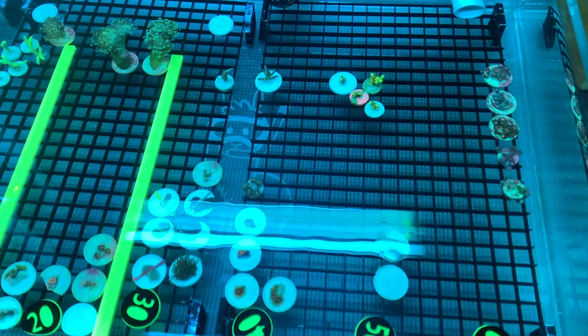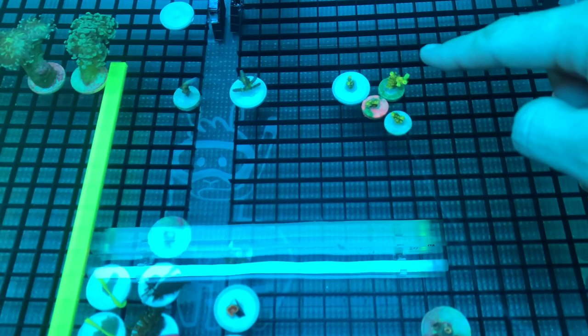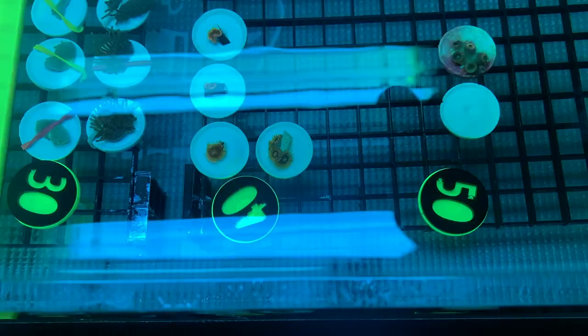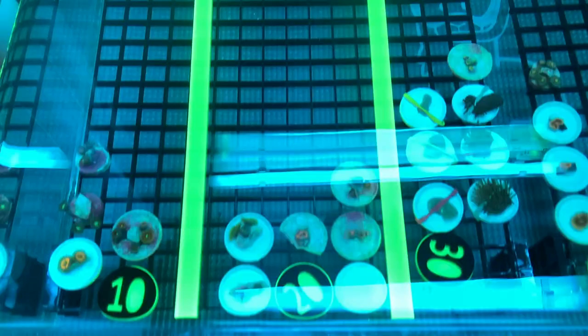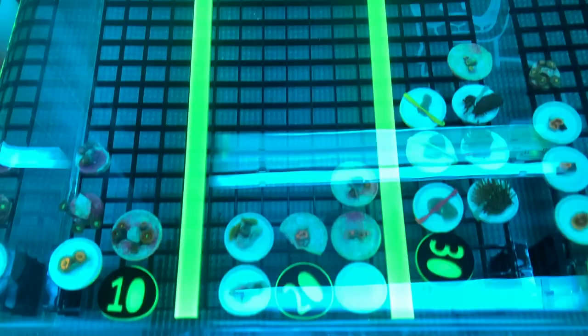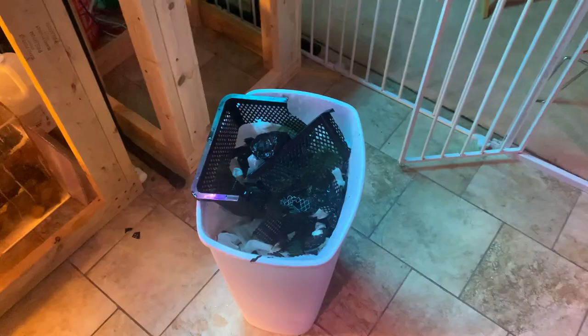I don't know if this is going to be the final pricing on everything, but some highlights here: I've got four Walt Disney frags, a couple of Apache Chief acros, SBB Aphrodites, and some cool zoas to choose from. I'm going to fill up the $10 section with a lot of goodies. Got some hammer over there — I want to make everything as affordable as I can.